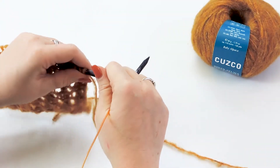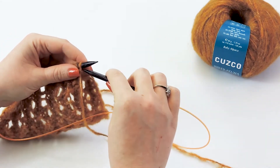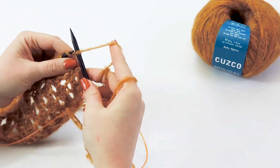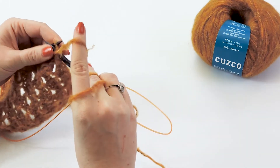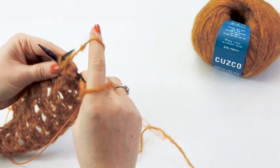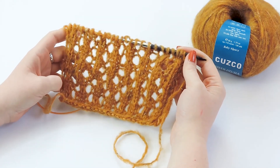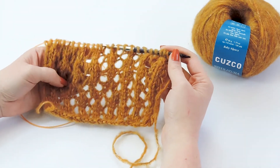For the last row of this repeat, you are just going to repeat row two and purl. If you are working in the round, you will be knitting this row, but since I'm doing it flat I am going to purl the entire row. That's it — that is how you knit the lace stitch in the Vittoria poncho. Make sure you subscribe to our channel and leave a like or comment down below, and we'll see you in the next video.